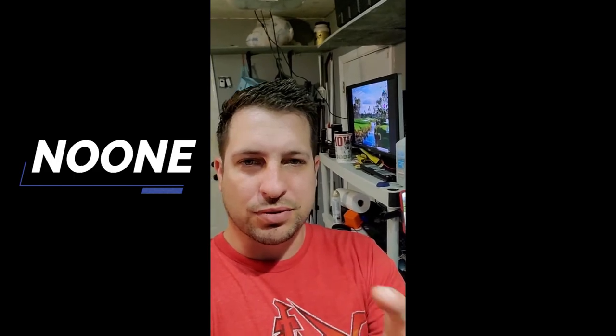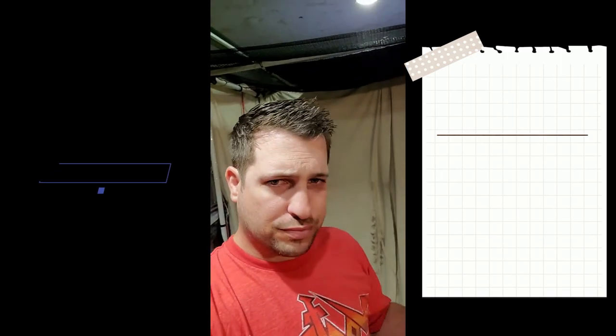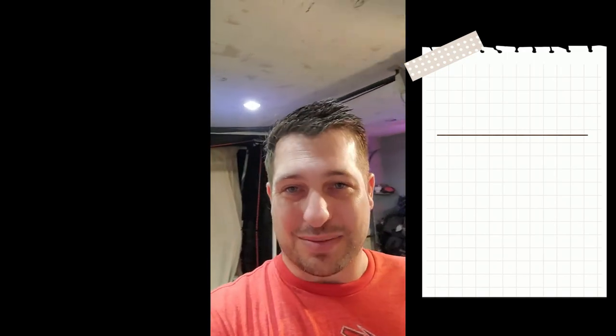Alright, back by popular demand, we are doing an update to the Golf Sim Garage. If you have not seen the previous video about where all this stuff came from and how much it cost, I'll link that up above. But if you are new to the channel, we built one half of the garage into the lowest cost functional simulator we could possibly do. We've added some stuff since then and I just want to give you an update on what that is.